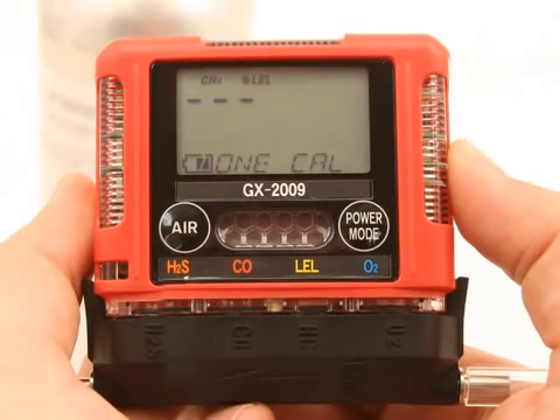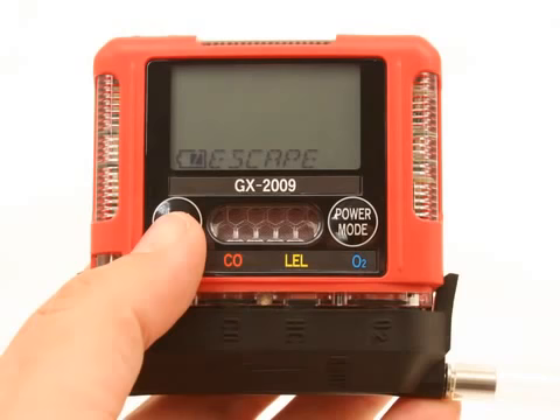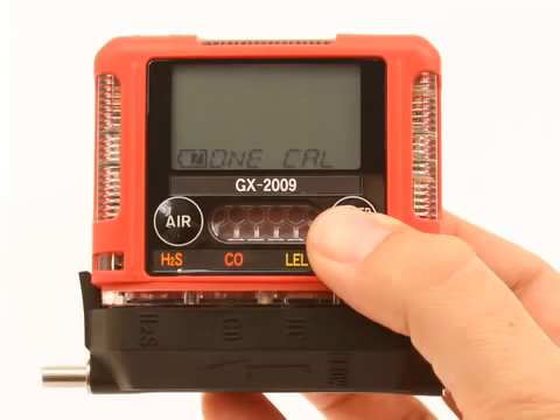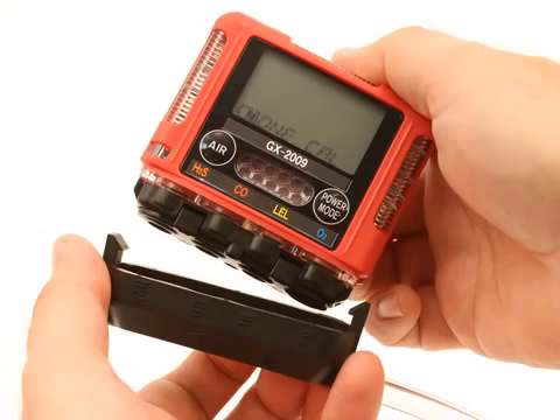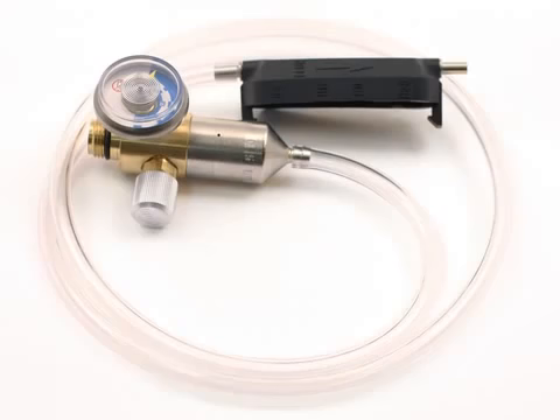The GX-2009 will make the span adjustment and will return to the channel selection screen. The channel that was just span adjusted will be displayed. If you want to span adjust additional channels, repeat these steps for each channel while gas is still flowing. Make the reading adjustment right away since gas has been flowing for more than two minutes. If you need to calibrate more than two channels, use the Auto Cal menu item to calibrate the GX-2009. Turn the regulator on-off knob clockwise to close it. When you are finished with span adjustments, scroll to the screen that indicates Escape. Press and release the Power Mode button to return to the 1-Cal screen. Remove the calibration adapter plate from the instrument, remove the regulator from the calibration gas cylinder, leave the regulator connected to the calibration adapter plate for convenience, and store the components of the calibration kit in a safe and convenient place.